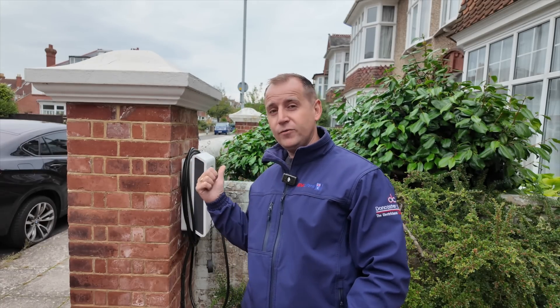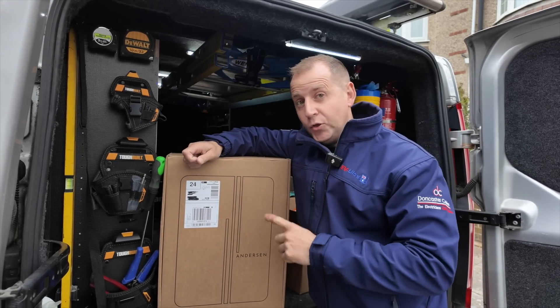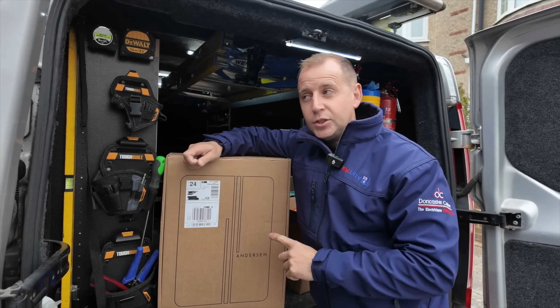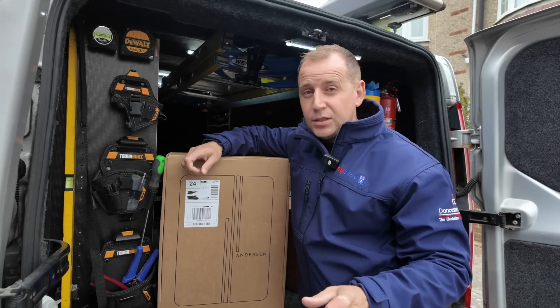Two things are happening today. First, I'm going to whip off this injured charger which burnt out — I showed that last week, I'll leave that video in the description below — and we're going to have an in-depth look and see where it has failed. Job number two is installing this new Anderson EV charger, which costs £995, which is a lot of money.